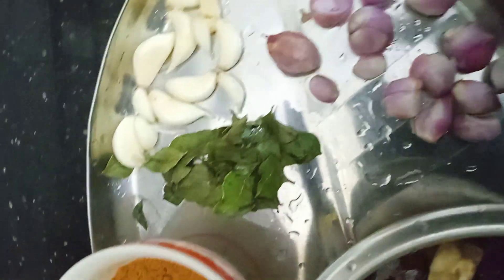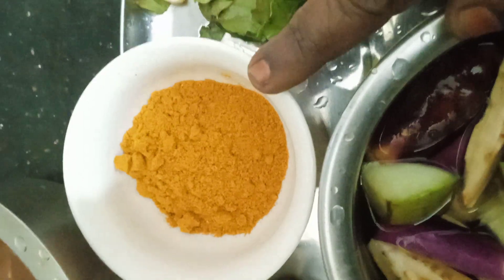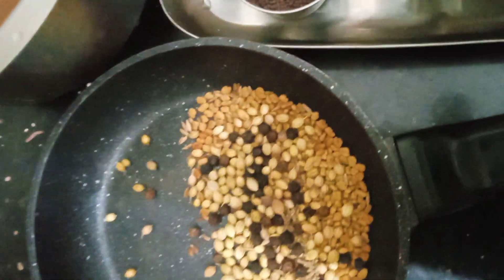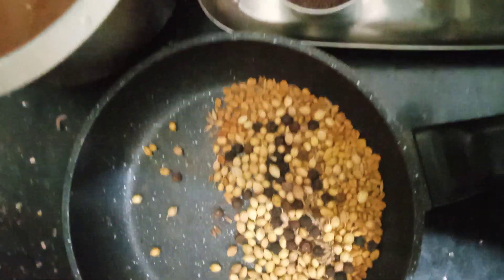1 cup of mango, 1 spoon of sambar, 2 spoons of sambar, 2 spoons of poulis, 3 spoons of poulis, 1 spoon of poulis.